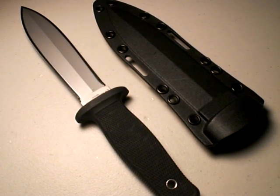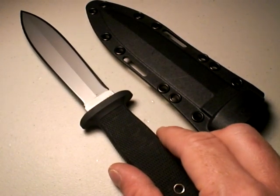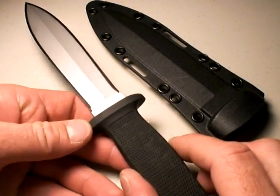I also love Spyderco, Benchmade, Kershaw, and K-Bar — all those manufacturers are great. They offer great blades, many wonderful designs with good quality at their price point. But I'm also a lover of Cold Steel. They do a lot of good with their blades, and they do designs that few others do.